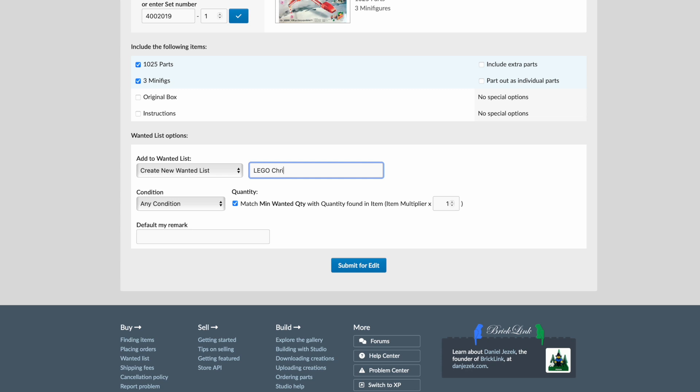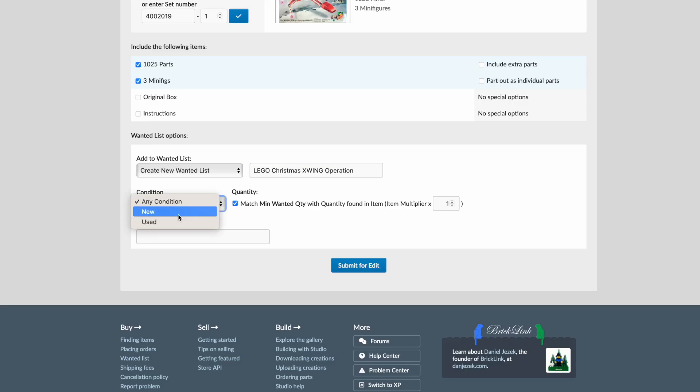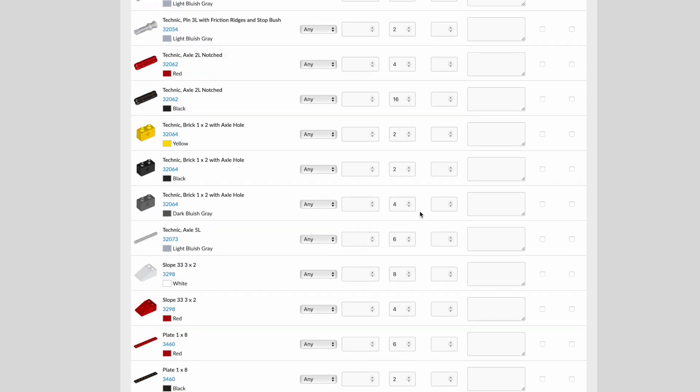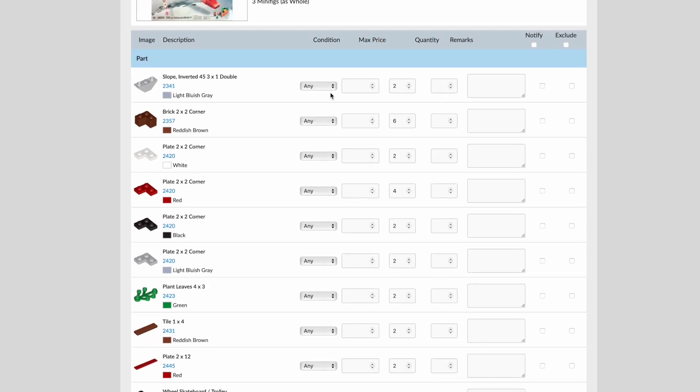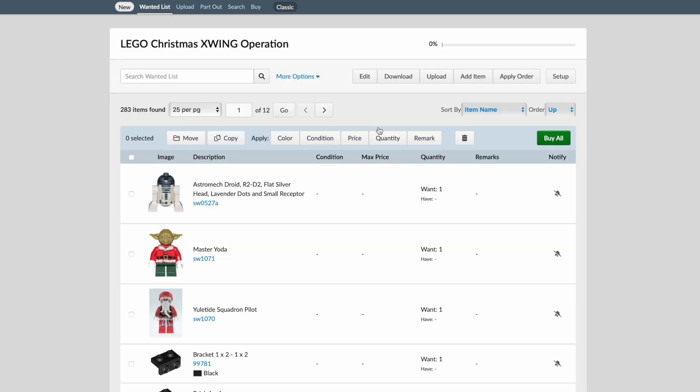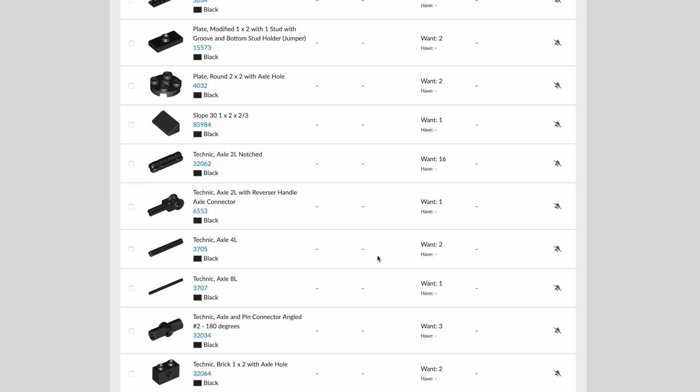We're going to give this a name next to 'Create New Wanted List' — we'll call this the 'LEGO Christmas X-Wing Operation,' because we're trying to get a really good discount on a very expensive set. For condition on the pieces, I'm going to go with 'Any Condition' because these parts are going to be pretty hard to source. We'll click 'Submit for Edit,' which brings up a full list of all the pieces and minifigures in this set. Then we click 'Add to Wanted List' — part out successful — and we'll go view the LEGO Christmas X-Wing Operation list.